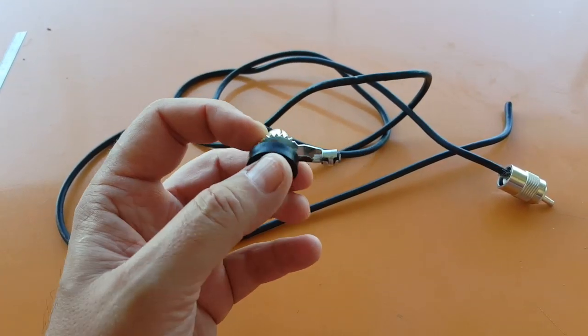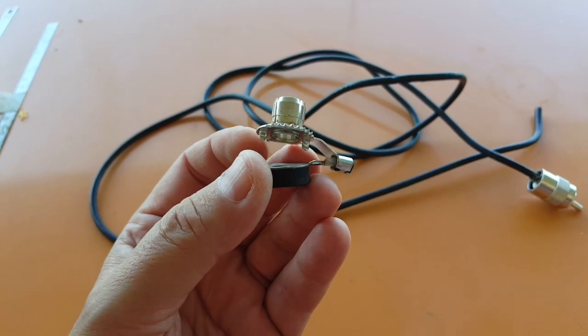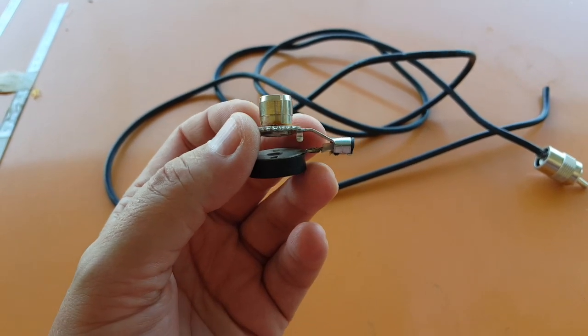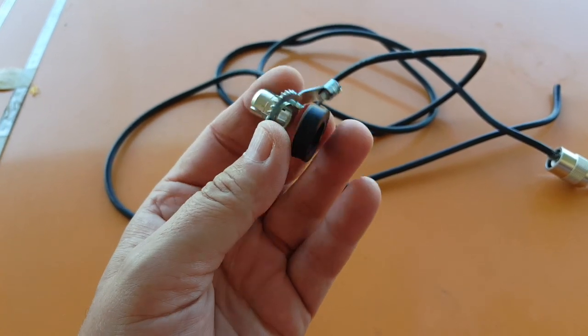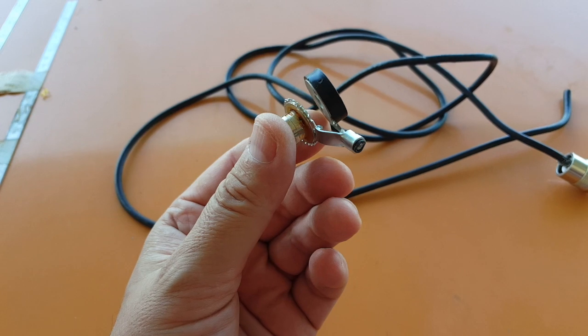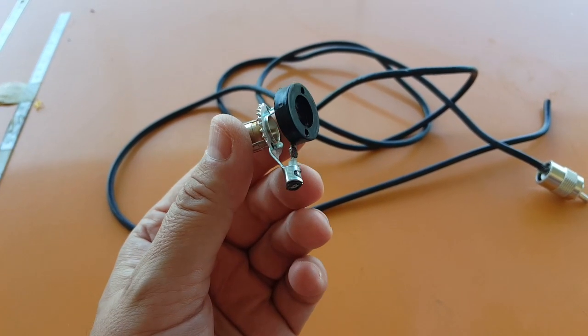I suspect the sharp metal under the hood damaged the cable. This is the coaxial base connector that I'm going to have to rewire. Unfortunately I don't have the extra cable to make a new one, but I do have my VHF antenna cable, and if I don't use too much of that I might be able to use the surplus to make a new cable — we'll see.